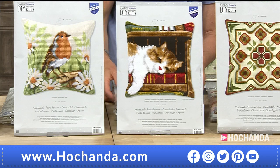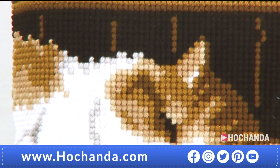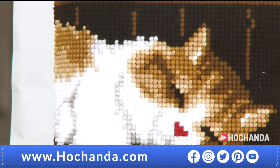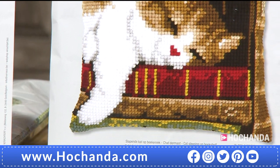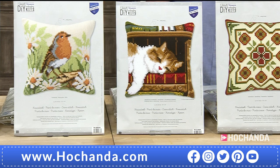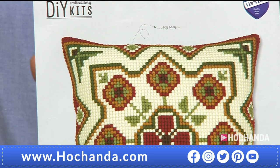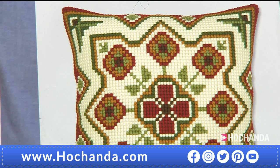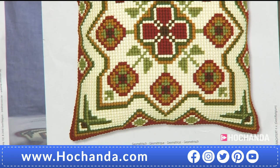The sleeping cat's proven to be popular — the little pussy cat purring away asleep on a book. Really nice colours: your reds, your golds, the white. Have a look around your room at the moment — if you've got greens, browns and golds and yellows, this would be perfect for you. £29.99. Next up, you've got your geometric design — I'm seeing flowers around the edge, a lovely cross in the middle, and flowers around the outside. Beautiful greens and creams and blacks — this should go in any room. £29.99.